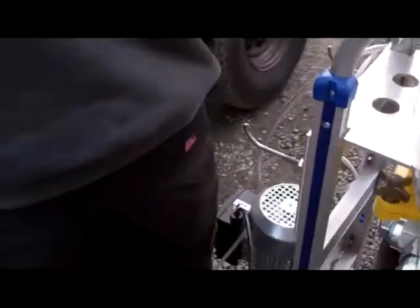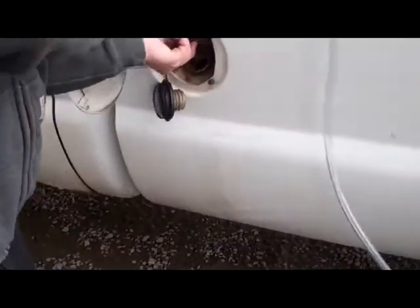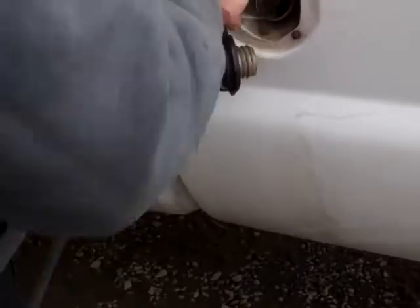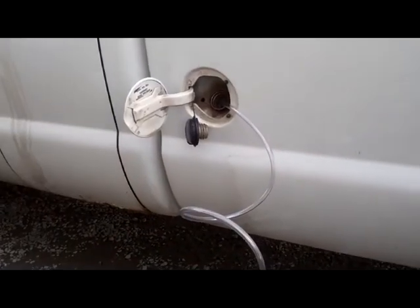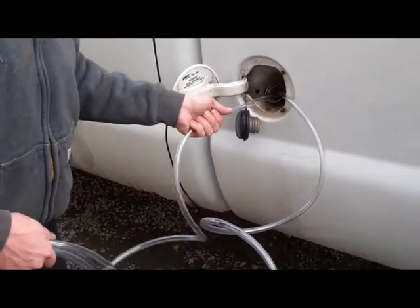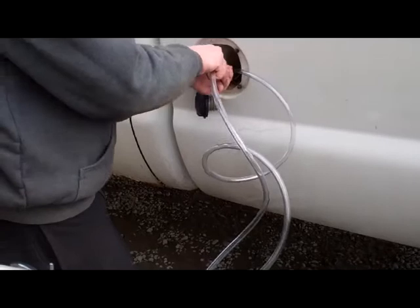We're going to start by putting the suction hose down into the tank. Get that one in as far as you can — I want to create a little turbulence down in there to mix it up.